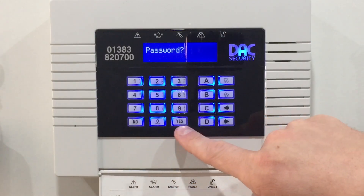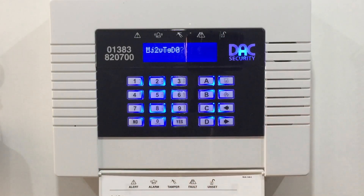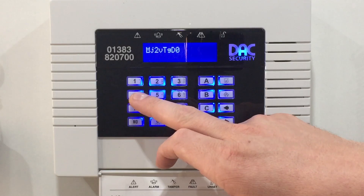Now it prompts for a new password. The old password is sitting there just now, so we're going to change that. Enter your new Wi-Fi password using the keypad.